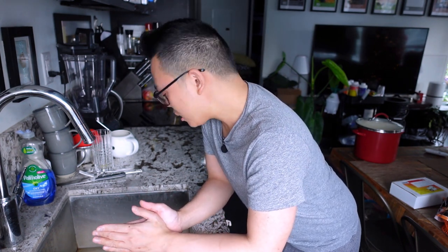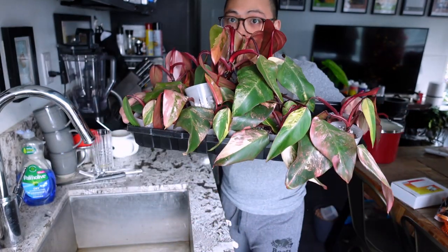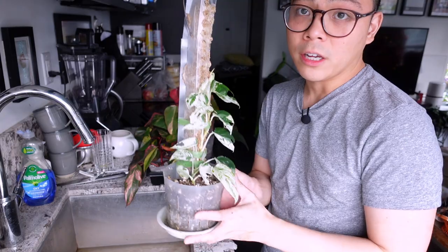Let's do some strawberry shake watering — the propagations. I'm going to bottom water them because they're dry. I'm so apprehensive about creating an aroid mix because I think that's how the spider mites got in the first place, so they're just going to live in these small pots for now.